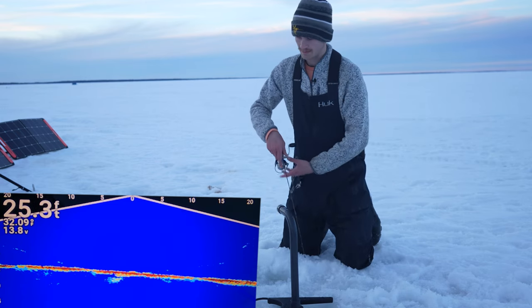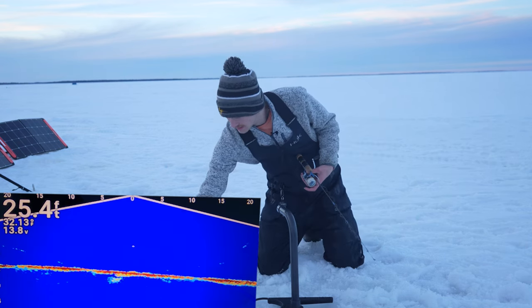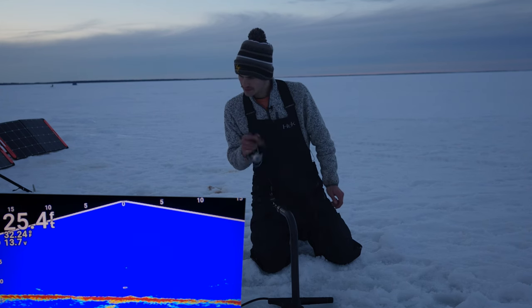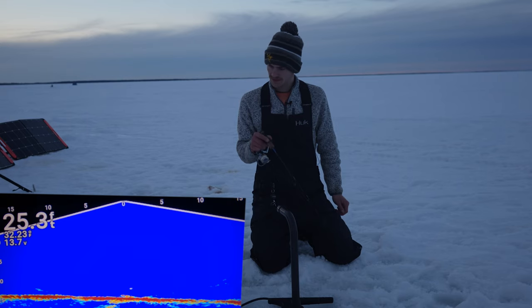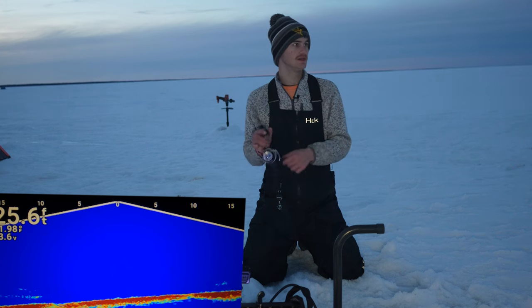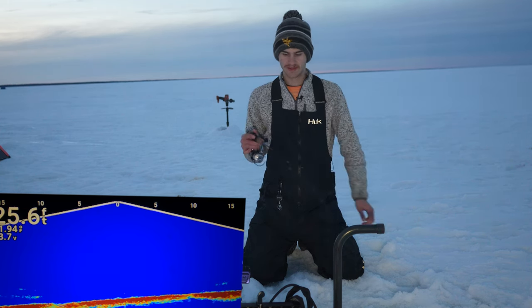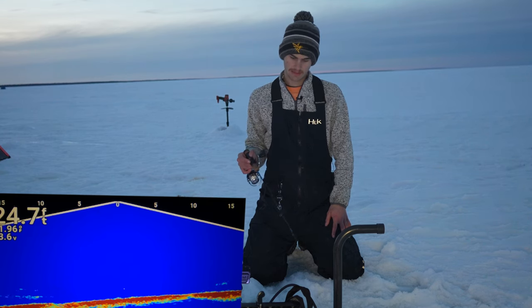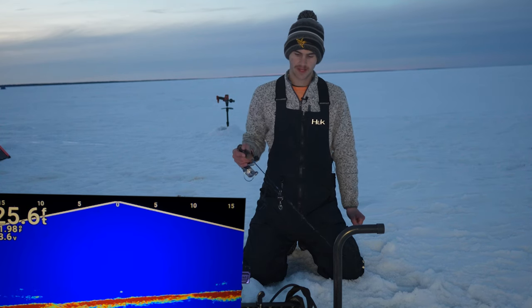Let's drop a bait down right here — 25 feet. We're about 10 feet shallower than where we were before. I want to see if that makes a huge impact. We're going to give it about five to ten minutes at each hole; if I'm not seeing anything, we keep moving. It looks like something right under me — yeah, it's definitely a walleye. My guess is the majority of these fish are going to be a little bit shallower, around 20 to 25 feet around this time near sunset, then possibly a little deeper — maybe 30 to 35 feet — later on.